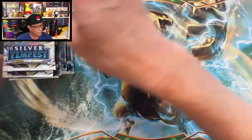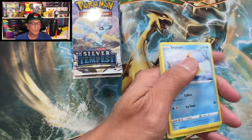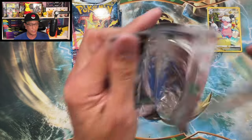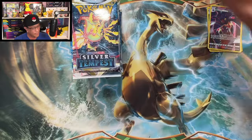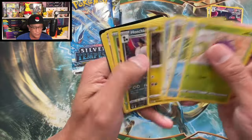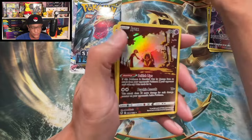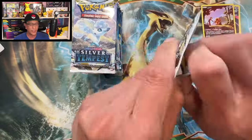Nothing from this first pack on the left side. We got a Flaffy trainer gallery — first hit from this stack! Hope you guys are enjoying this video; drop a like, and if you're new, subscribe and hit that notification bell. I upload four days a week. Malamar trainer gallery — another hit! Jinx and a Rapid Ash holographic as well.